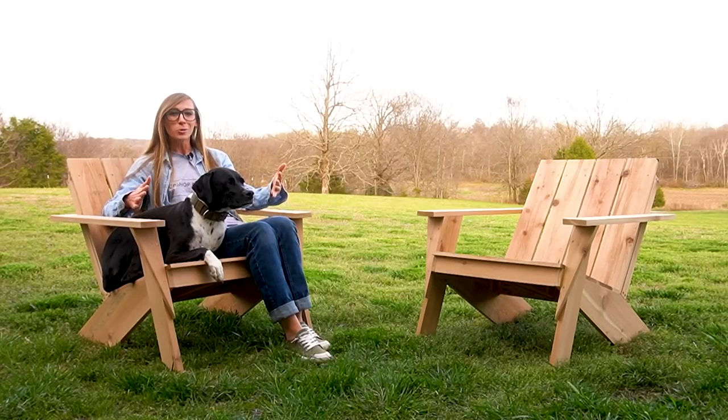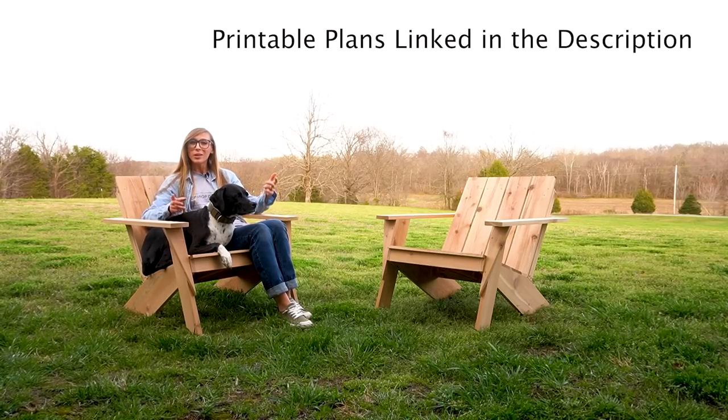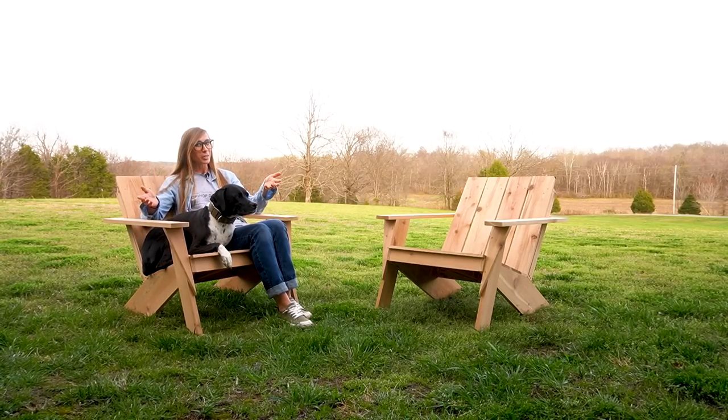I'm building this modern style Adirondack chair using basic tools and materials. I have the printable plans linked in the video description below, so if you want to build your own, head over and grab those. But if you just want to see how it all came together, let's go.